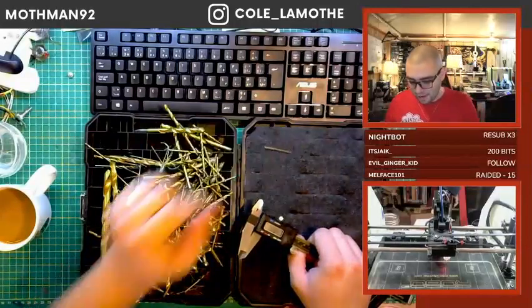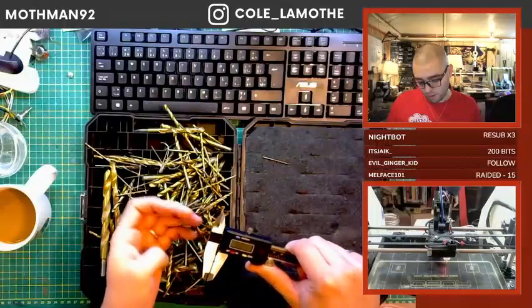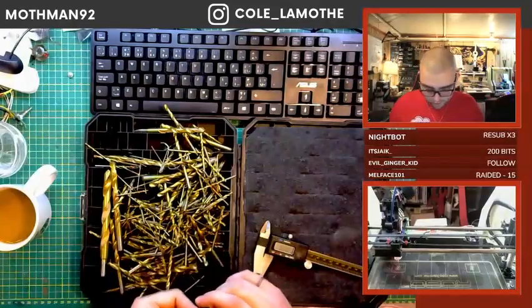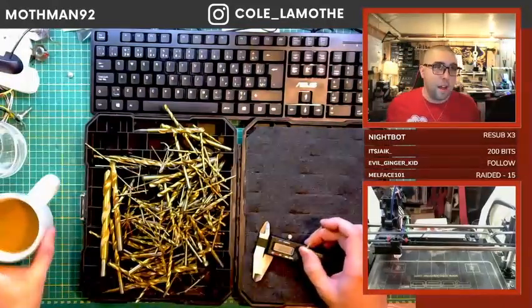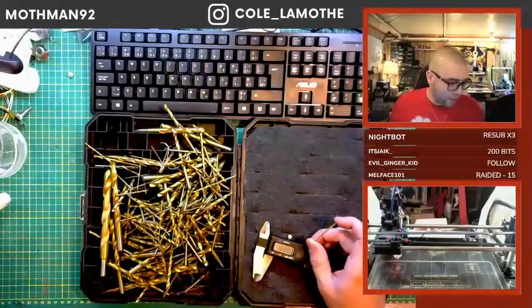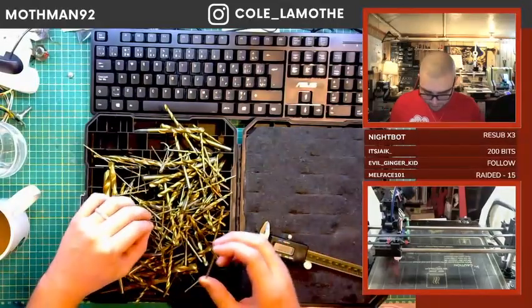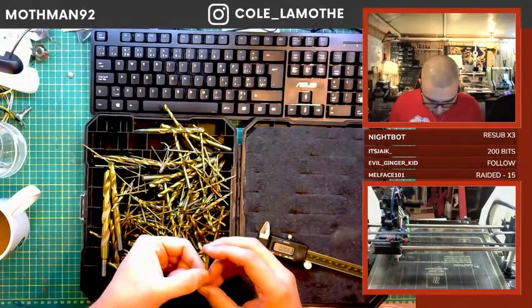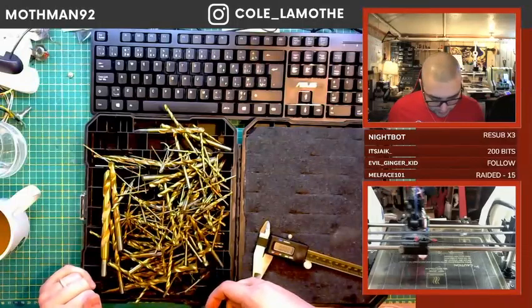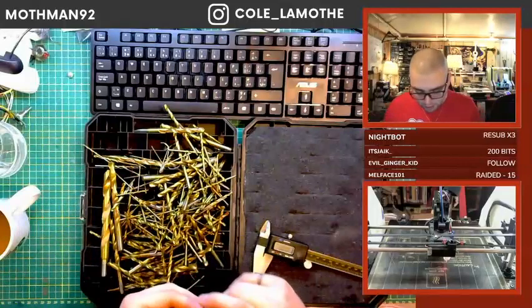And then we'd put that to the side, and then we'd grab the next one, which happens to actually be the same size. Part of me doesn't really want to have to deal with this. Part of me knows that Carrot really loves sorting things, so I'm going like, well, maybe Carrot can do it. Because there's actually not that many unique sizes across this — I think it's across like 16 sizes, something like that. It also doesn't help that the case isn't marked or labeled in any way, shape, or form.